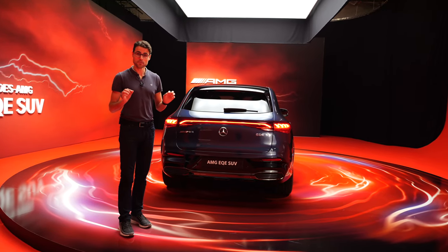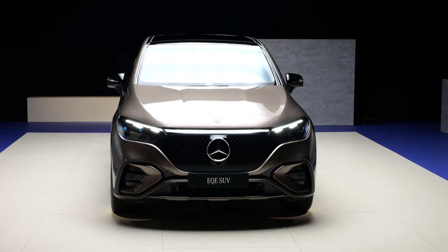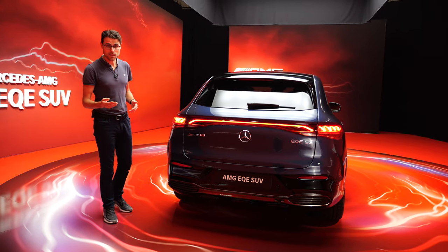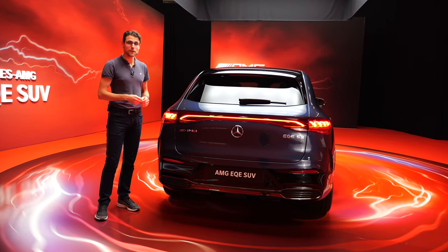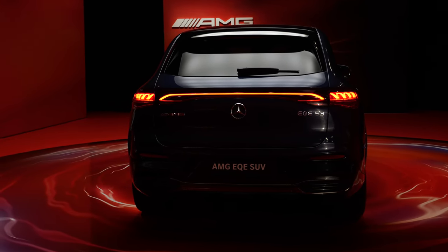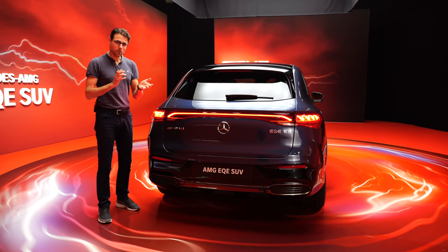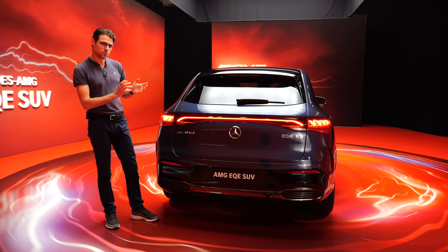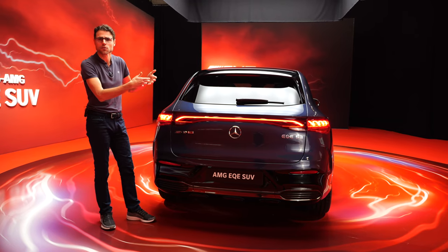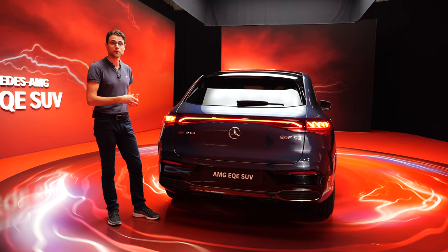You start with the EQE SUV 350 with rear electric motor only, then the EQE SUV 500 with all-wheel drive — one electric motor in the rear, one in the front — then the 43 AMG, and then the top model, the 53, which has hardware changes. Stronger electric motors, upgraded hardware-wise both rear and front. In most situations you will remain with the rear wheel bias, especially in a sporty driving mode, because the stronger electric motor is always the one in the rear in the all-wheel drive version.